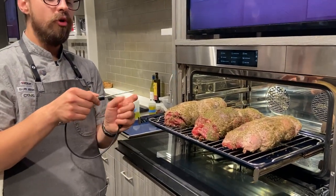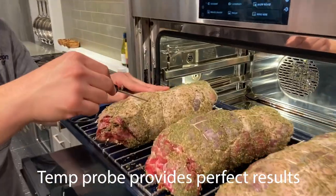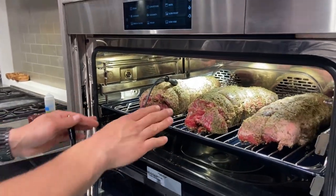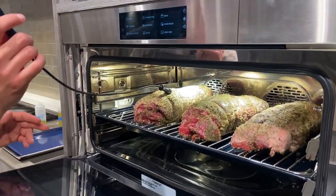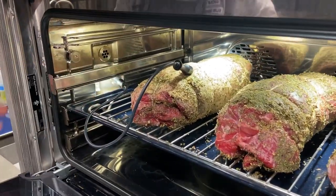You want to use the entire probe, not just the tip. Insert the probe into the thickest part of the meat, right into the center. We are on rack position two — the bottom side of the oven. Simply take your probe and plug it into the socket.